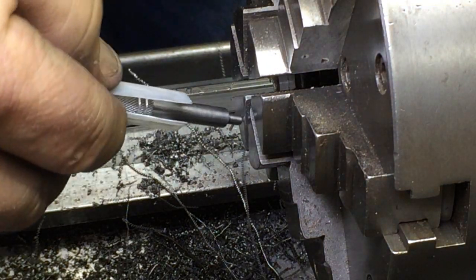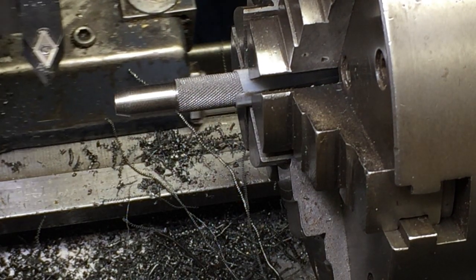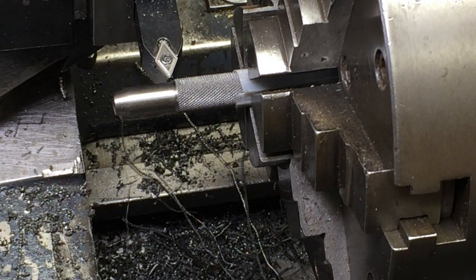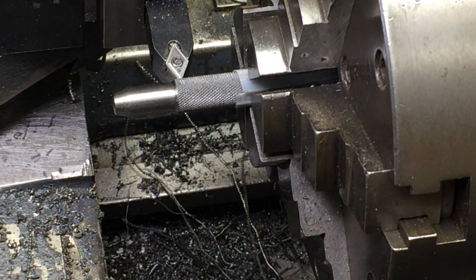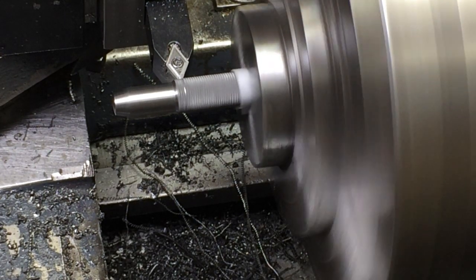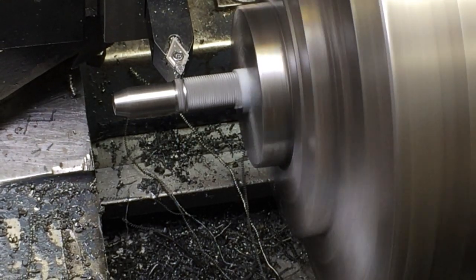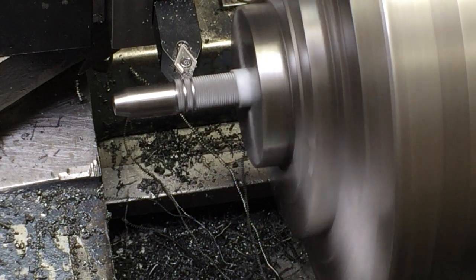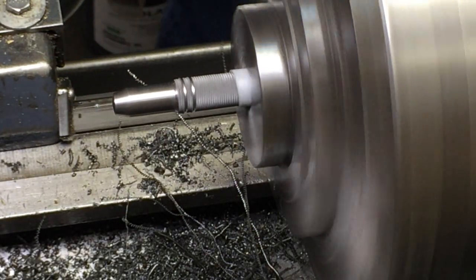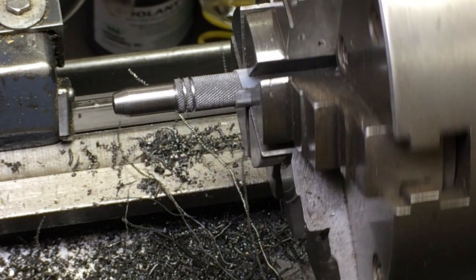I'm going to turn it around and do the same on the other end. I'm going in 15 thousandths on this side too — we're going to call it 15 thousandths. There we go.